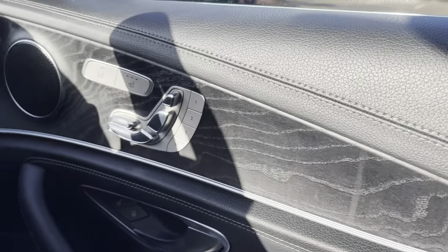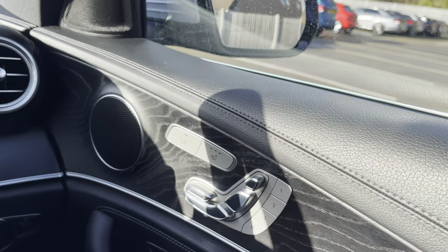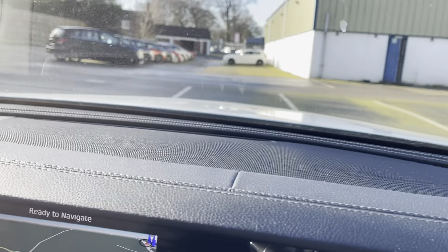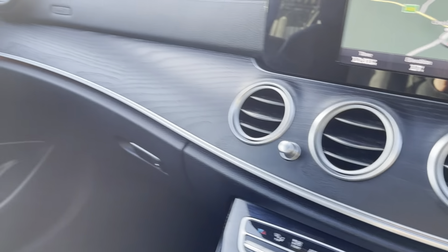As you can see, we have a lovely wooden effect which gives you that real premium feel, with leather and stitching going the whole way across, and also the wooden effect going across the dash here.